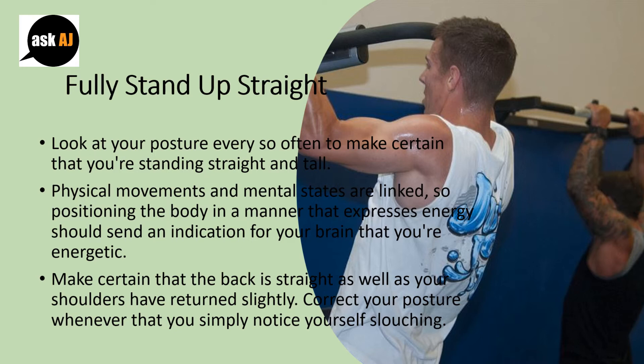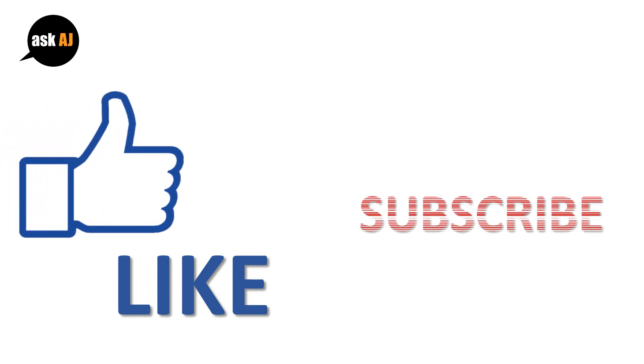Make certain that your back is straight and your shoulders are pulled back slightly. Correct your posture whenever you notice yourself slouching. Adjust the position of your body as you exhale.